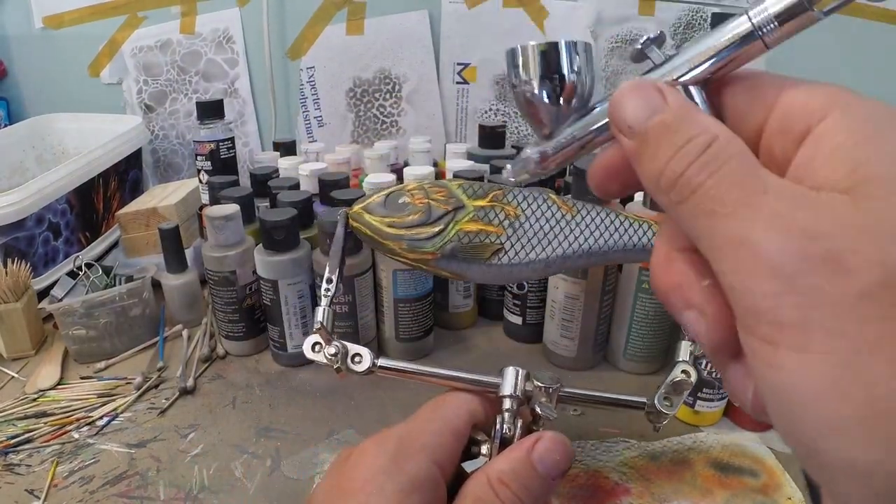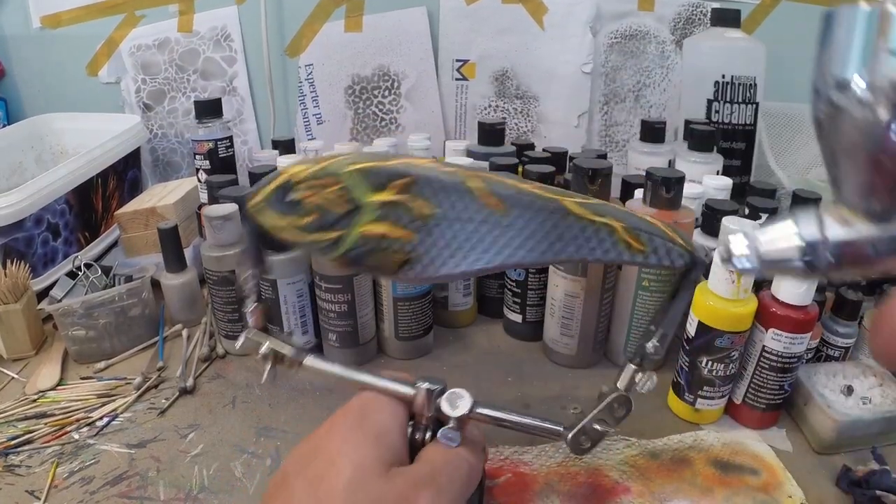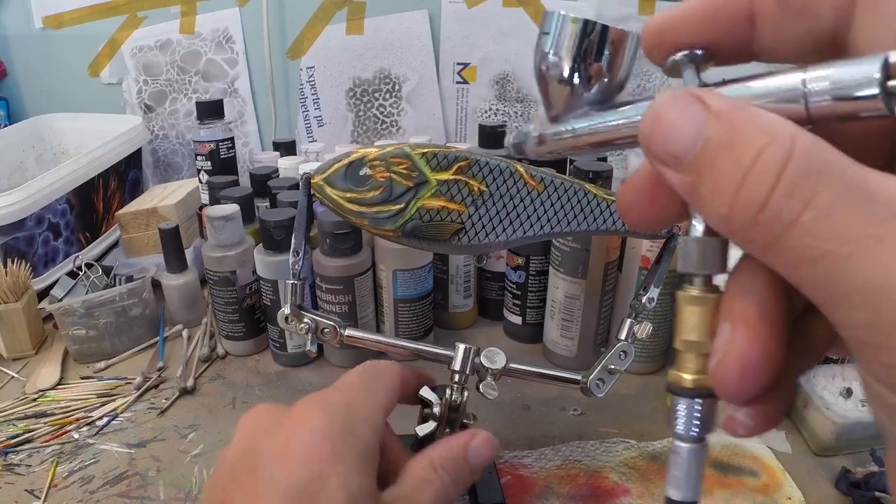I find the glow around the gill plates a little too bright, so I'm gonna tone that down with a little bit of Wicked Detail Red.